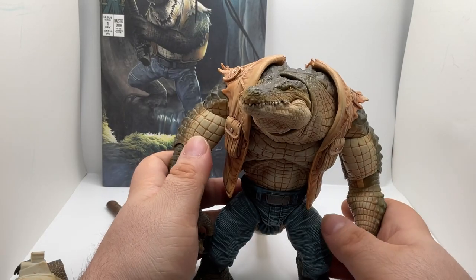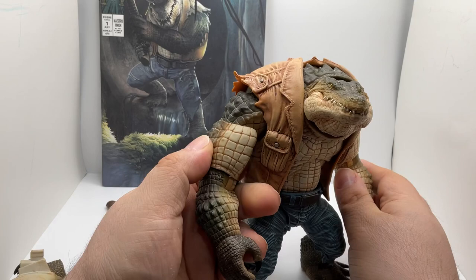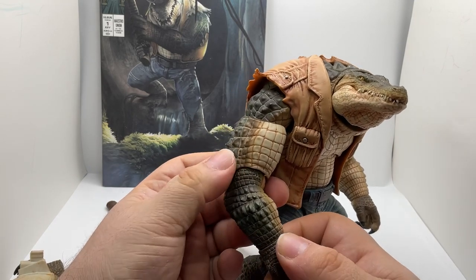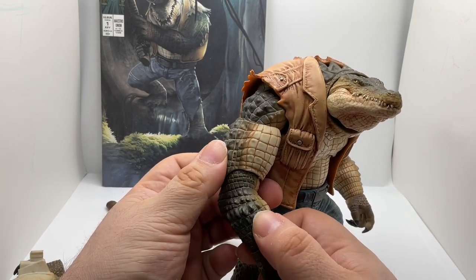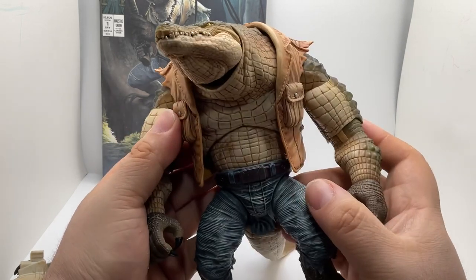This guy is really nice. The details on it are really great. The texture is just amazing — each little bump you can feel. You can see that it's really well done.